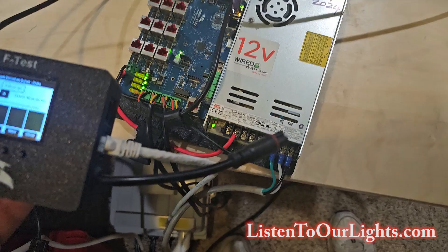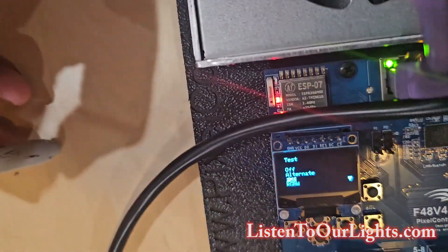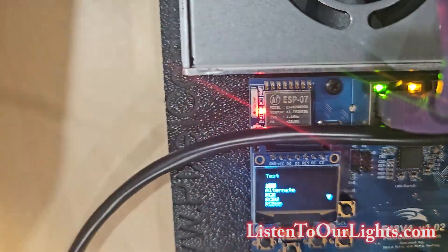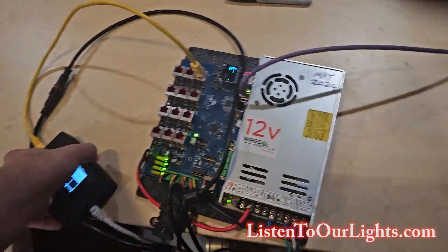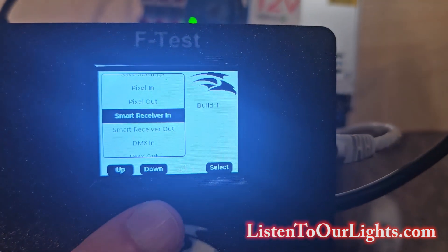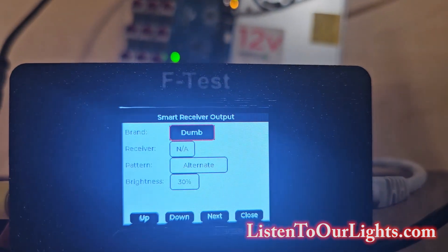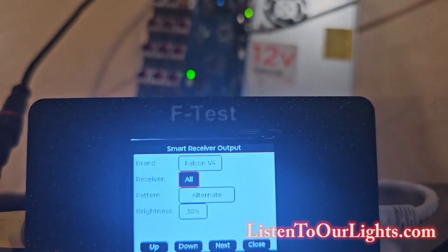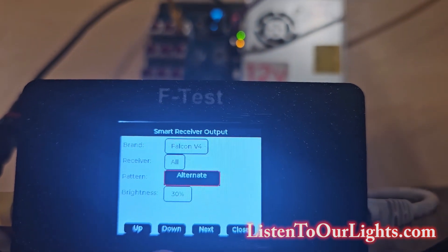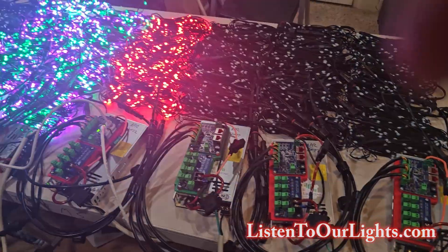Now, the other thing I could do is use the F-Test box to drive all of this. Let me go back — I apologize if it's upside down, I was inverted. Testing is off, so I come back to my F-Test box, click close, go down to smart receiver out, and select. What kind of brand? This is Falcon V4. Next. Receiver: all. Next. Pattern: RGB white. The brightness is at 30%, and if I look — it's driving it.